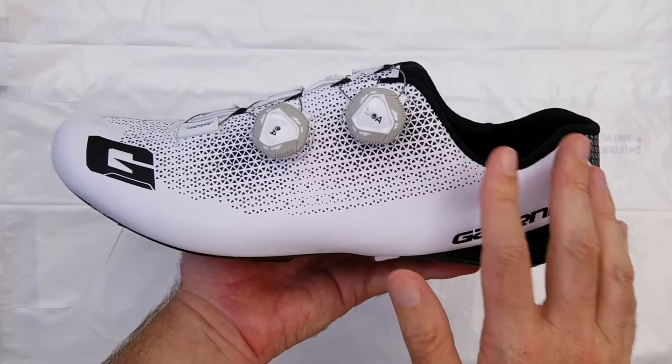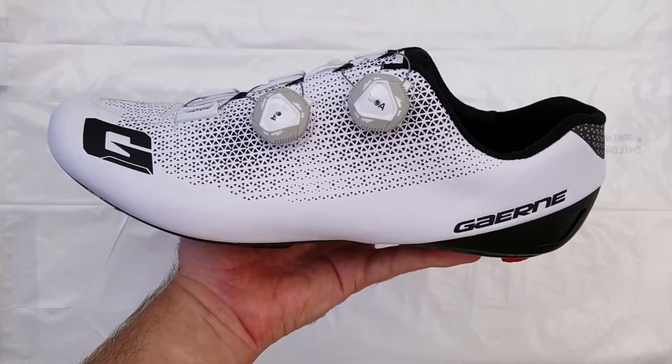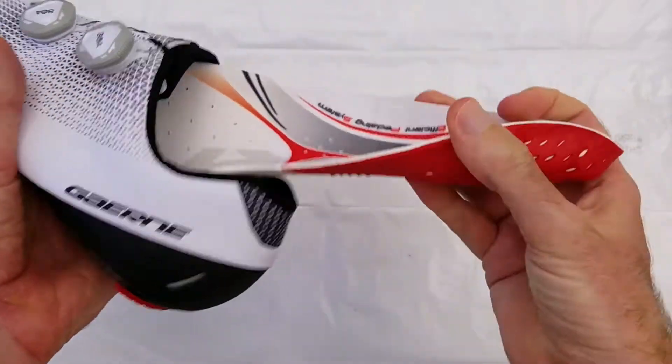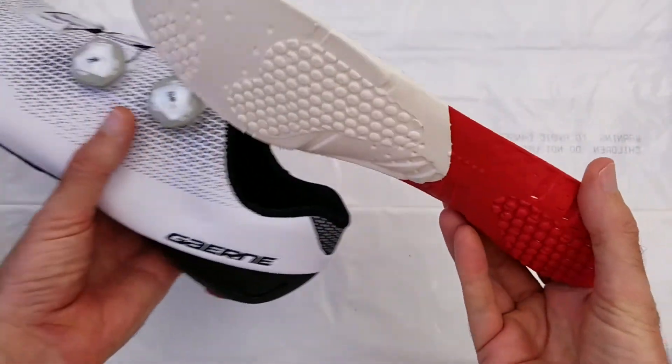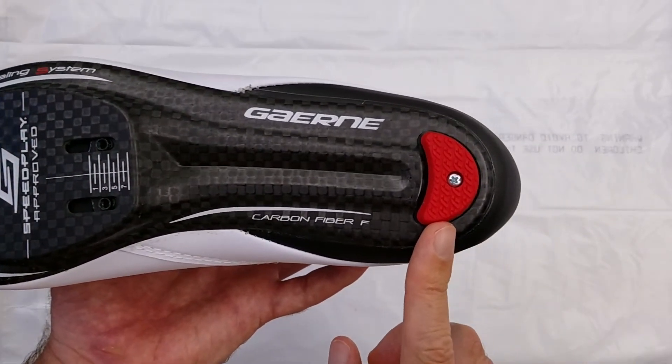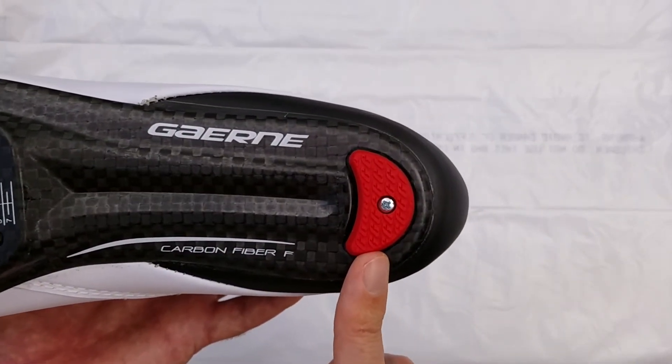I weighed the new model at 615 grams for the pair. The insole is just a very basic EVA foam insole — nothing special about it. The heel bumper is replaceable via a single screw, but it's very difficult to find the bumpers online.